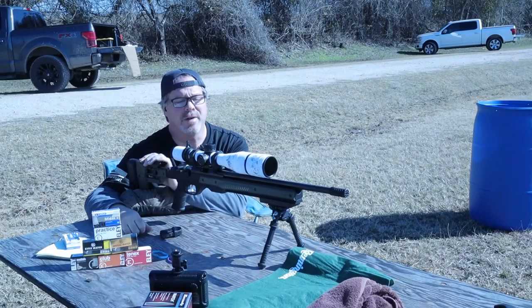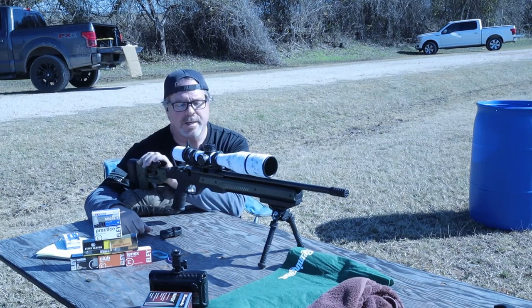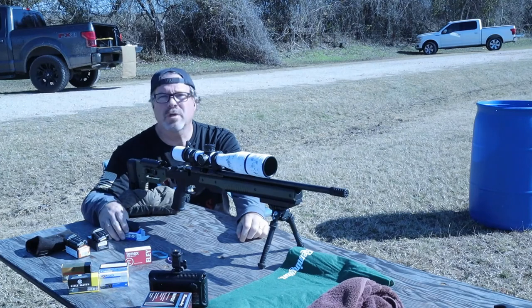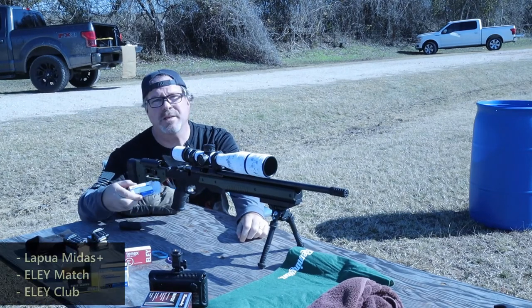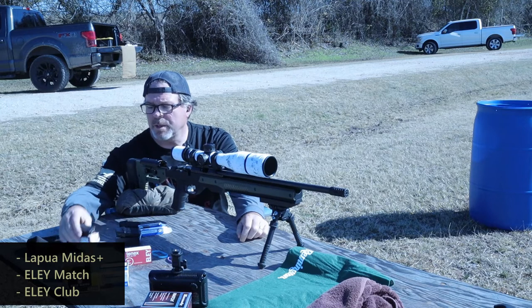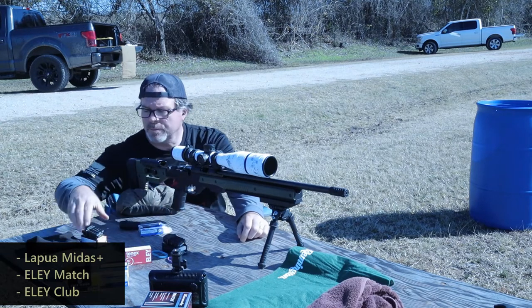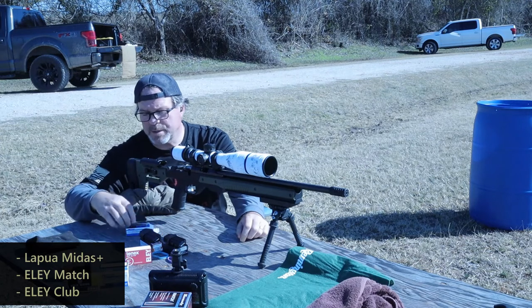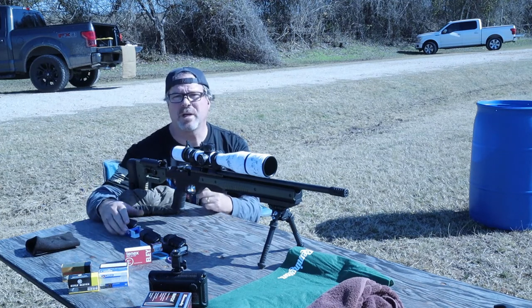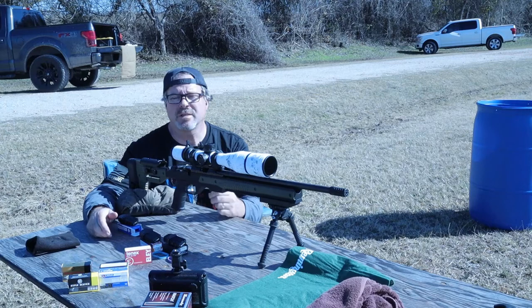I've got the target set up down range. I did re-zero the scope for being in this new chassis — everything needed a little adjustment. We're going to shoot three ammos: the Midas Plus, the Eley Match, and the Eley Club — just like we did with the stock rifle. I'll also be cleaning the rifle between each string, just like before. I'll shoot them all and then we'll look at the results.